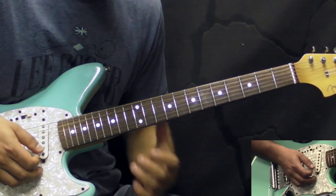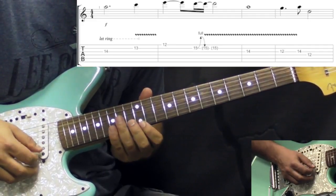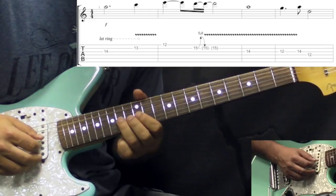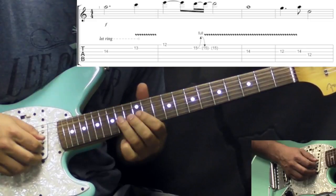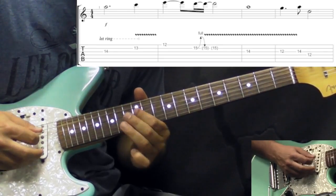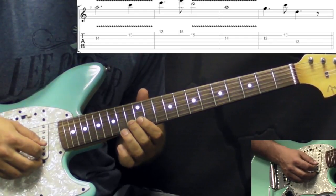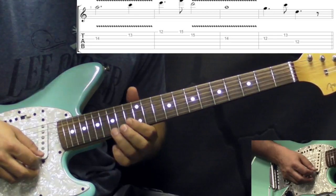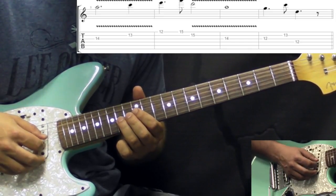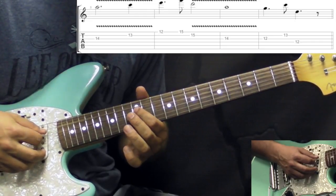In the first section of this last part we're just playing some single notes. It starts off with 14 on the G string, then 13 on B, 12 on high E. Then a bend and release on the 15th fret of the B string. Then 14 on G again, then 12 and 14 on G, and the last note is 12 on the D string. Then we repeat the first part: 14 on G, 13 on B, 12 on high E. This time we have 15 on high E and 15 on B string as the variation. Then 14 on G, 12, then 13 on B, and 12 on the D string.